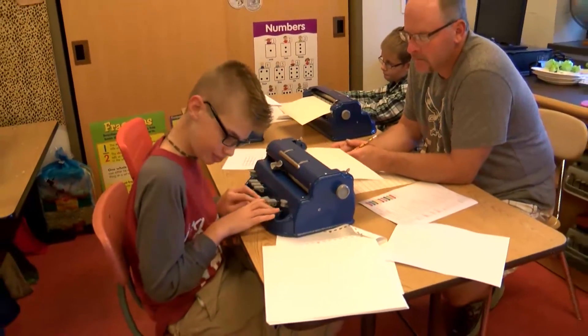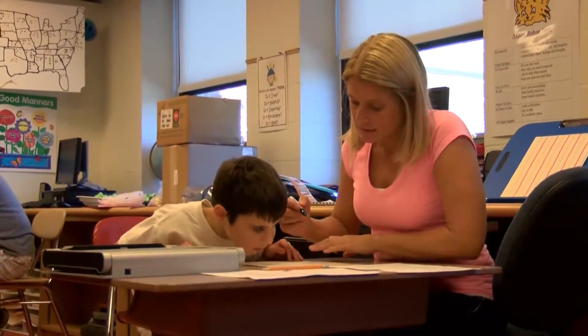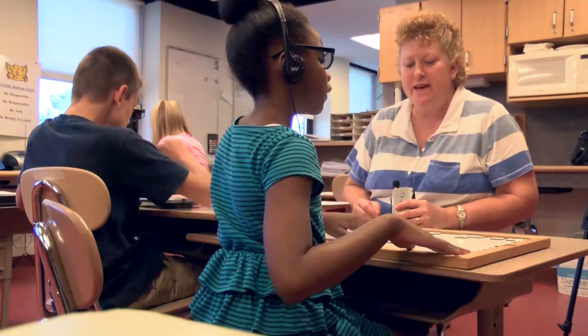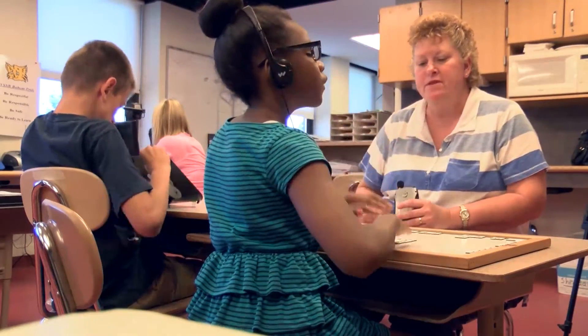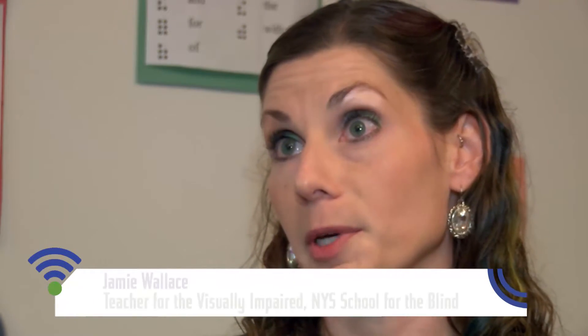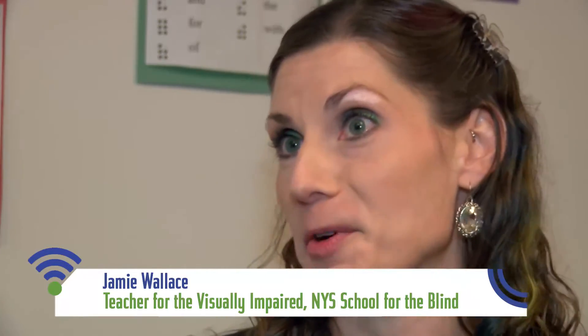Probably the most negative thing I see is the limited amount of materials that are out there at this point in time. It really does mean that school districts that have current curriculum already in Braille, those have to be redone. It means all the state exams have to be done over again. Since I have a lot of older students who have been doing Braille for a long time, I've been getting some backlash from them.